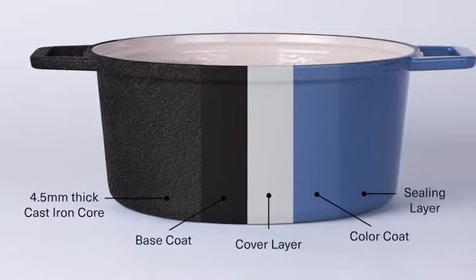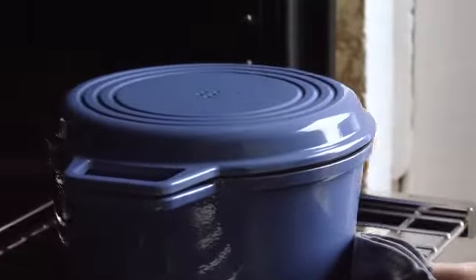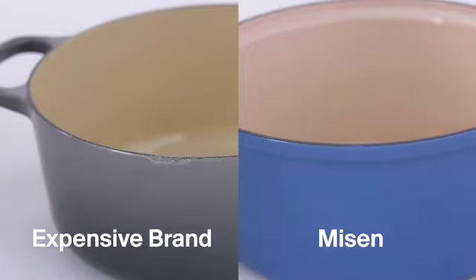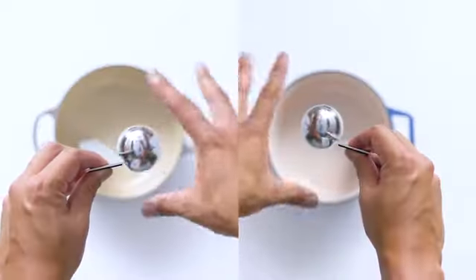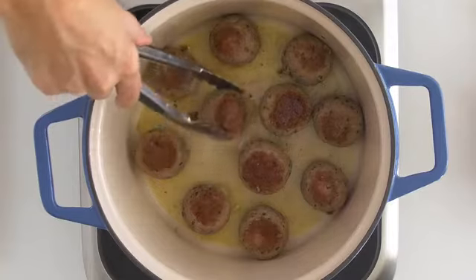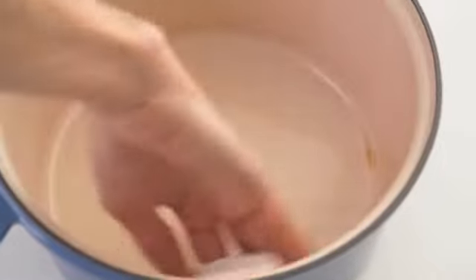First, we focused on designing the best cast iron and enamel coating system possible to make our Dutch oven incredibly durable. The Miesen Dutch Oven is made with 4.5 millimeter thick cast iron that provides superior heat retention and distribution. For our enamel system, we use the strongest porcelain frit in the world and a modern spray technique to apply four distinct enamel layers evenly and effectively. This is far superior to the traditional enamel dipping process, which is uneven and prone to chipping and cracking. The result is a nearly non-stick surface that requires zero seasoning, no maintenance, and will last a lifetime even with constant daily use.